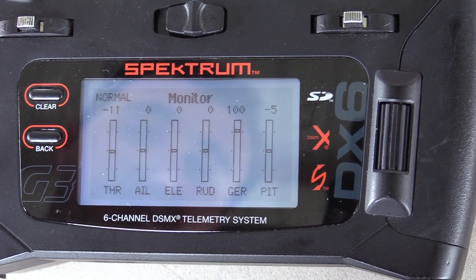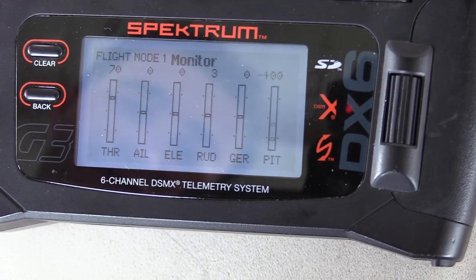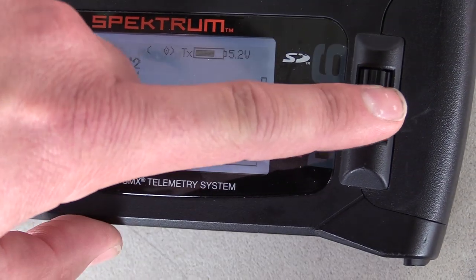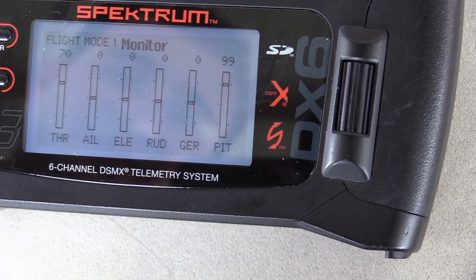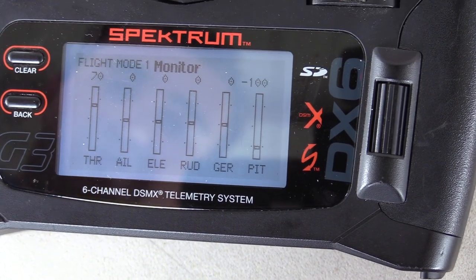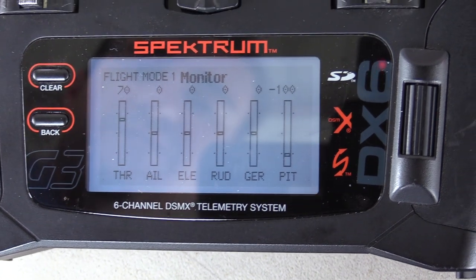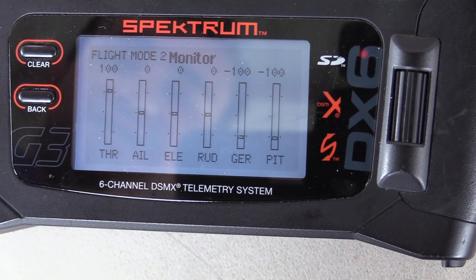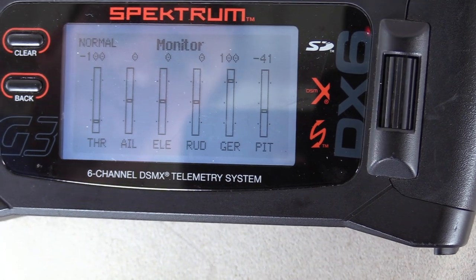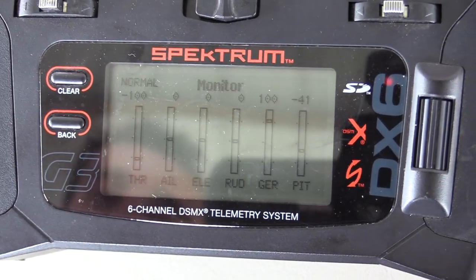Where it gets really fun is when you turn into idle one mode, which for me is on switch B. My throttle, no matter what I do, is fixed at 70% throttle. Now all we're changing is the pitch. You're going to get negative 100 to positive 100 with the pitch. So now the RPM of your motor is the same 70% throttle and you're only controlling the blade. This is how you get into doing 3D, inverted flight, things of that nature. You also have idle two, which kicks your throttle all the way up to 100% and also still has full pitch.